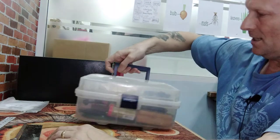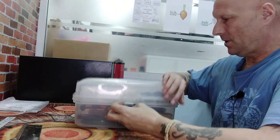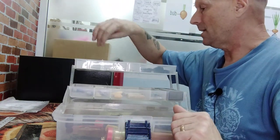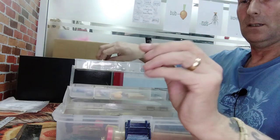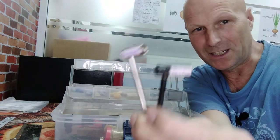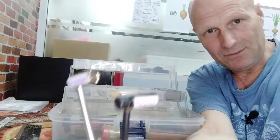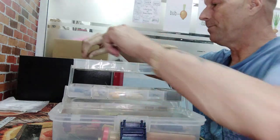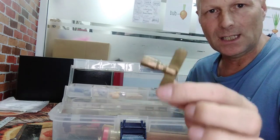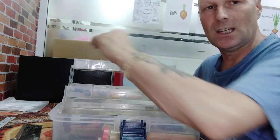Moving on to this box, which is where I did have most of those tools. So these are truss rod adjusting keys. I've got two — one for a Gibson, one for a Taylor. Here in Thailand people don't tend to have this brand of guitar, they have the cheaper ones, but these are for adjusting the truss rods. This one here is actually a tensioning key for the tension hooks on a banjo. So I've got various ones like this for adjusting truss rods, and some of them will use an Allen key — actually most of them do.